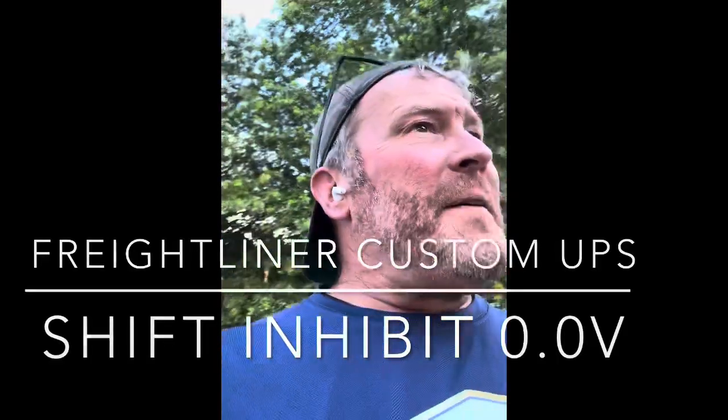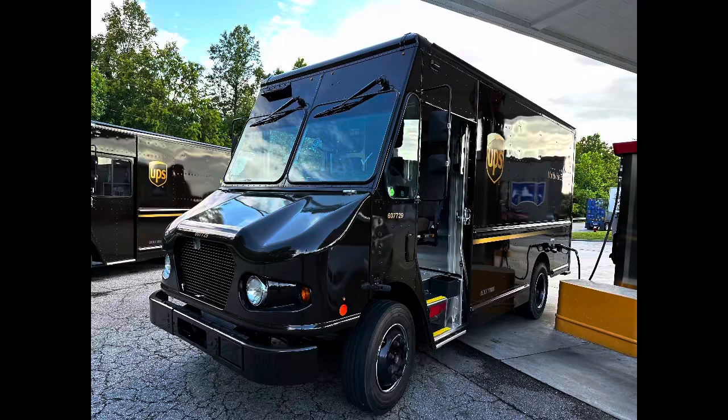All right, this is RJ on the move. I had one of these UPS trucks and they had to jump start it, and then what happened was I drove for a few hours, parked it, turned it off, and then it started up no problem because the battery was charged.